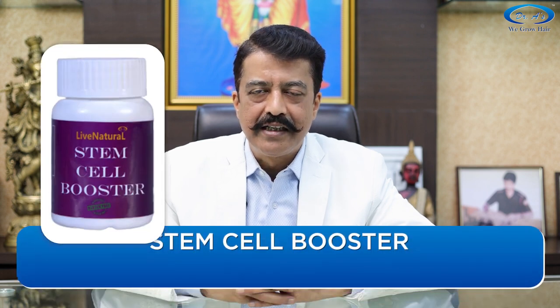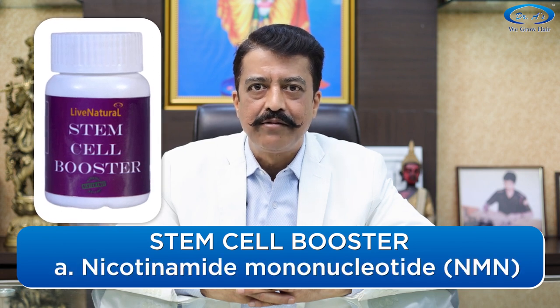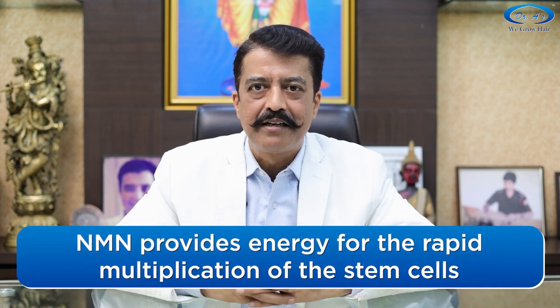Gene therapy for hair loss also has some booster products for those who are interested. One is the Stem Cell Booster, which contains NMN — nicotinamide mononucleotide — a NAD precursor. NAD means energy. NMN helps your stem cells by providing them energy in the form of NAD so that they can multiply rapidly, resulting in better hair growth.